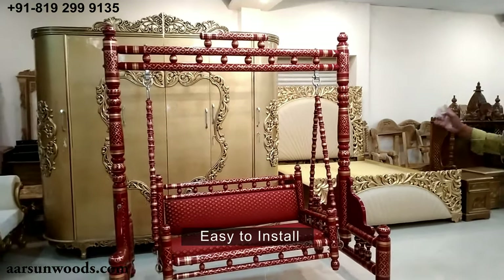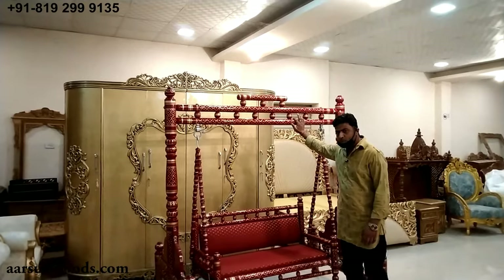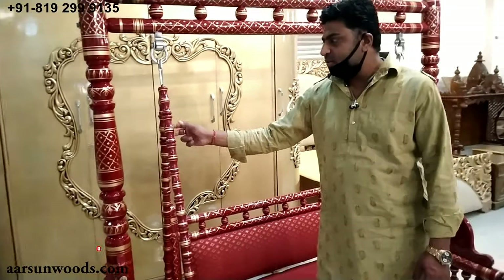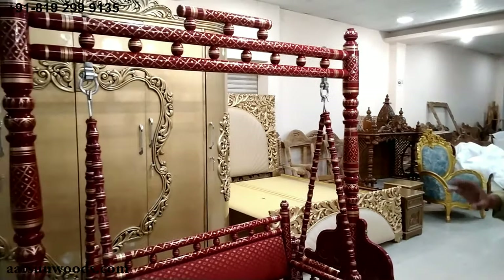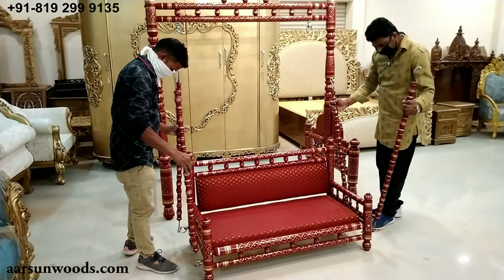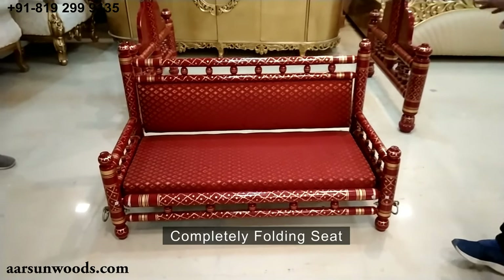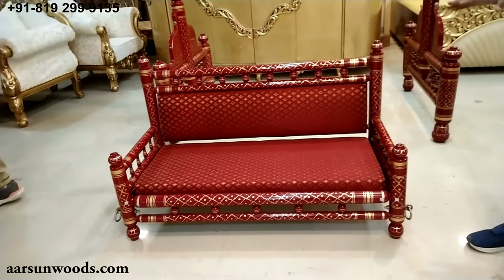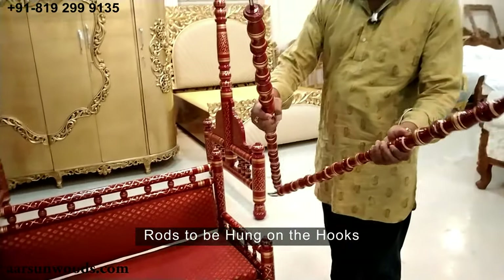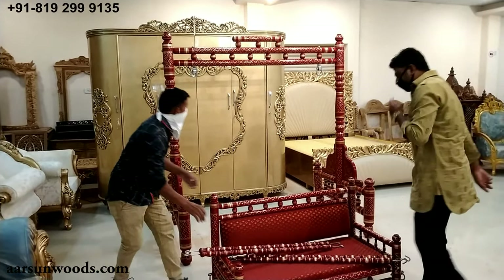Now we'll talk about the installation — how easy it is. This unit has four parts: one, two — the seat — three, and the pillar — four parts. These are the hanging rods for the seat: one, two, three, and four. Now I'll show you how to install this. The seat you see here is also completely folding — you can knock it down completely into a smaller packet — but in India we ship it assembled, so you don't need to do a lot of installation. These are the four rods that need to be hung on the hooks.